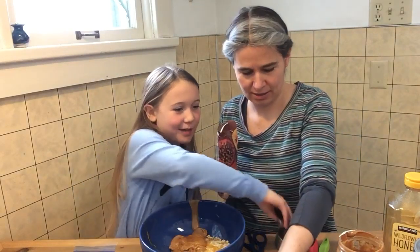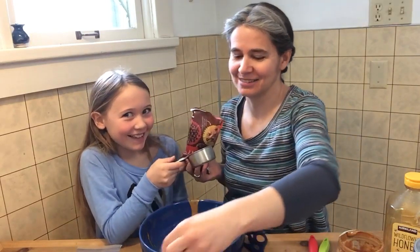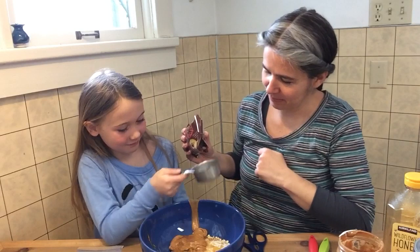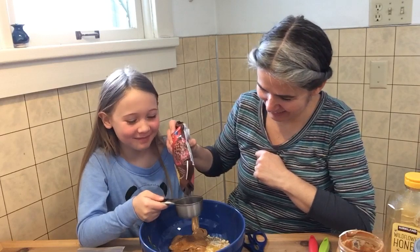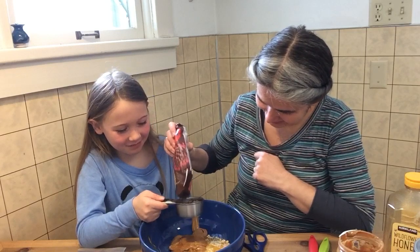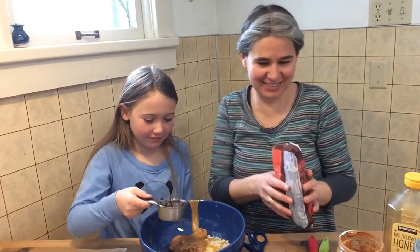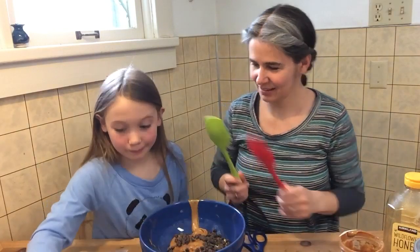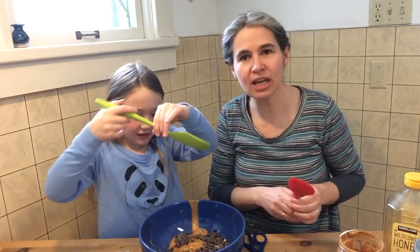It says a half a cup of chocolate chips. Spatula of choice — the green one please. Then you just get in there and you mix it.